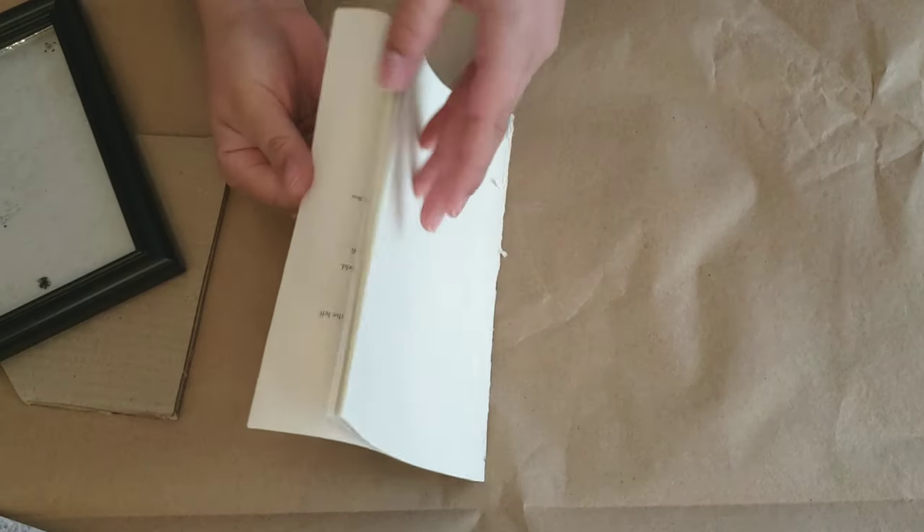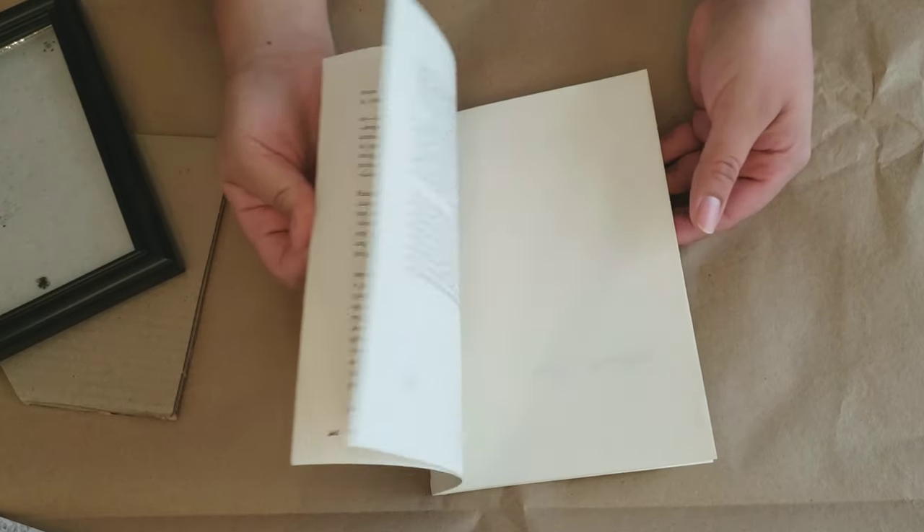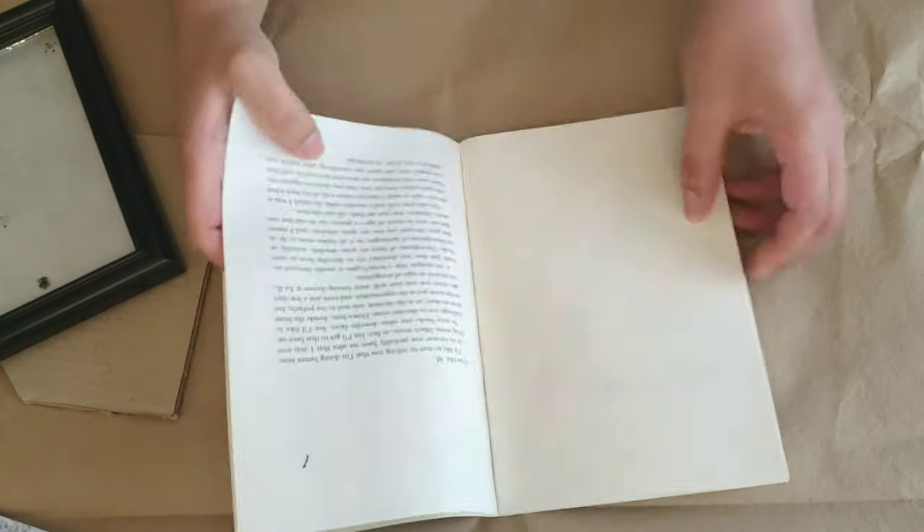Now we're going to go ahead and take some pages from a book that I had left over. You want to pick a page that's full. Just rip that out.